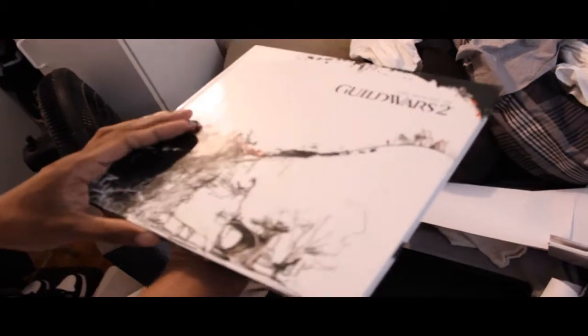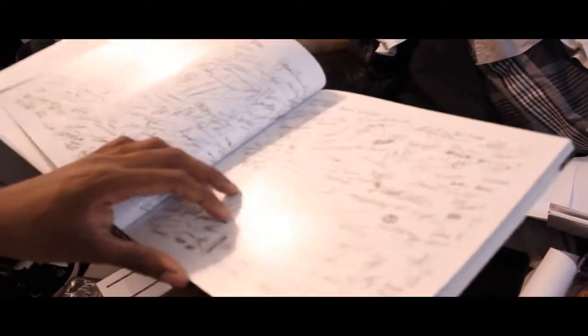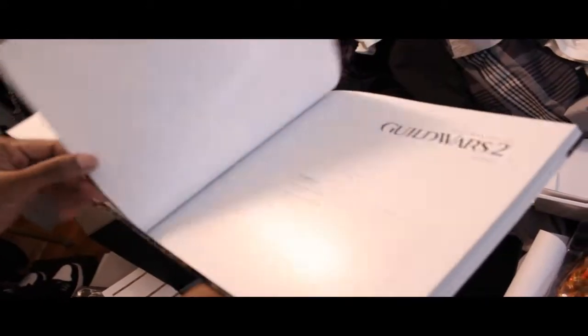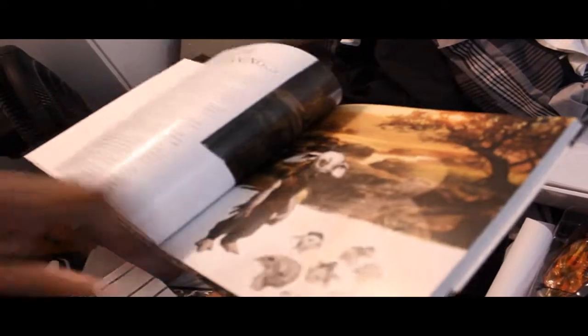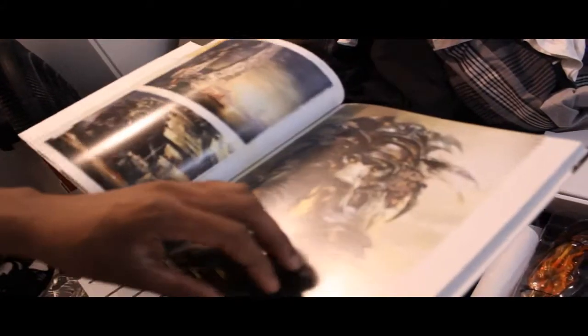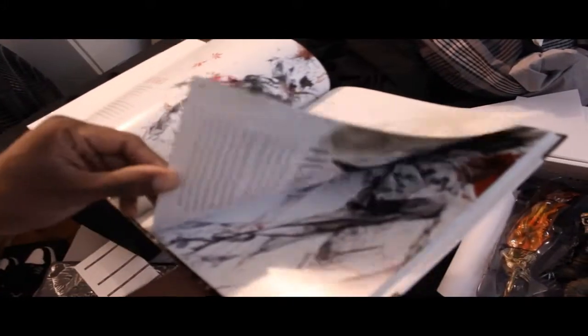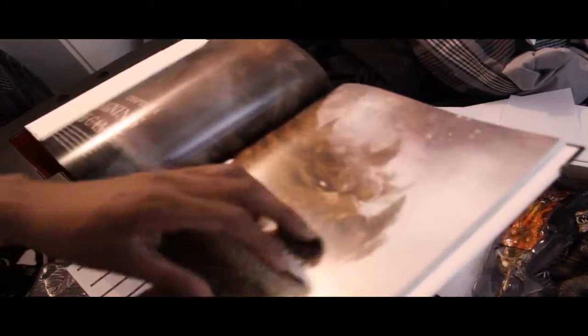Got the making of the Guild Wars 2 art book, which you can only get in the Collector's Edition. I'll show you a few pages — I guess these are signatures from the developers and everyone who had to do with the game. Nice pictures in here. Just a quick skim through it. This is a book you can't buy unless you get the Collector's Edition. It's supposed to be a hundred-something pages showing every race, monsters, and all that other stuff.